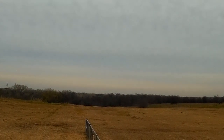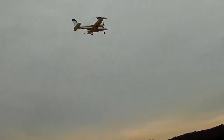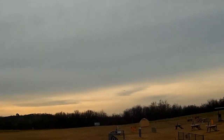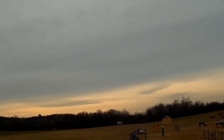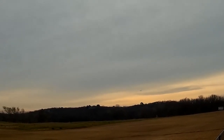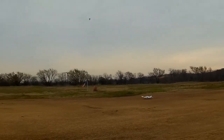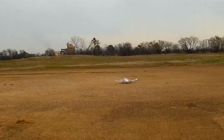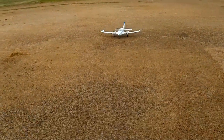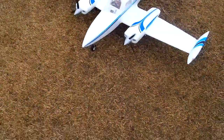We'll try them and see what happens — hey, how about that, the gear came down! Alright, let's set up for a landing. There we go, nice smooth touchdown for the Dynam Grand Cruiser. Alright, thanks for watching!